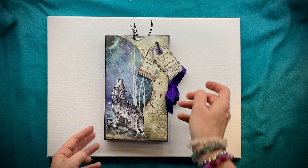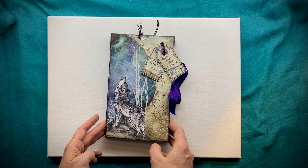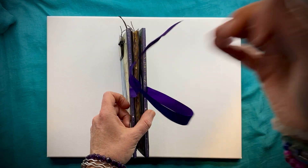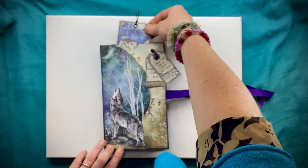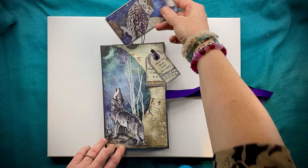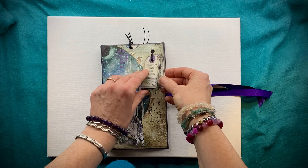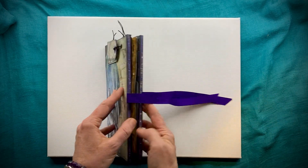This is made using a 12 by 12 Stamperia pack. Let's have a little look at what we have. Before we go inside, on the outside here we have got a little spot with a journaling card and two lovely little tags, with the opportunity to pop a name or whatever you'd like on them.